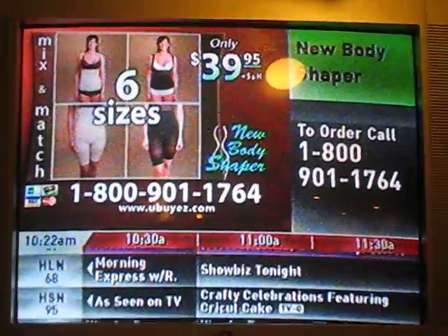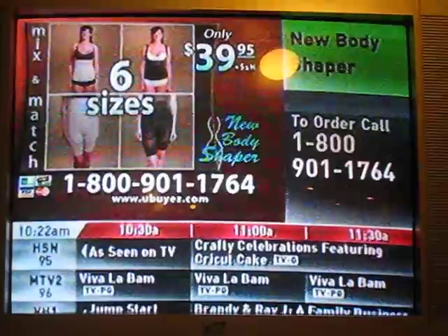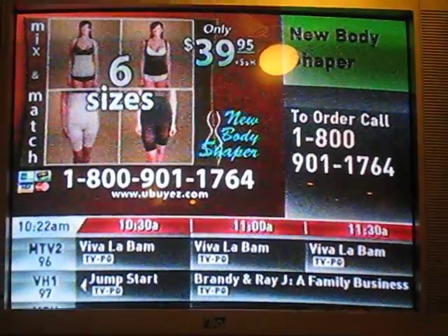Simply tell the operator your current clothing size, and he or she will match it to Kimaro's new body shaper size. It's that simple.